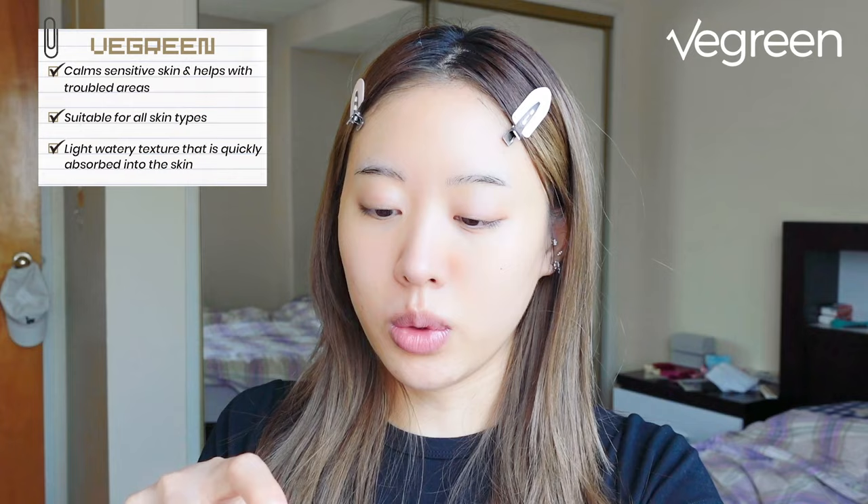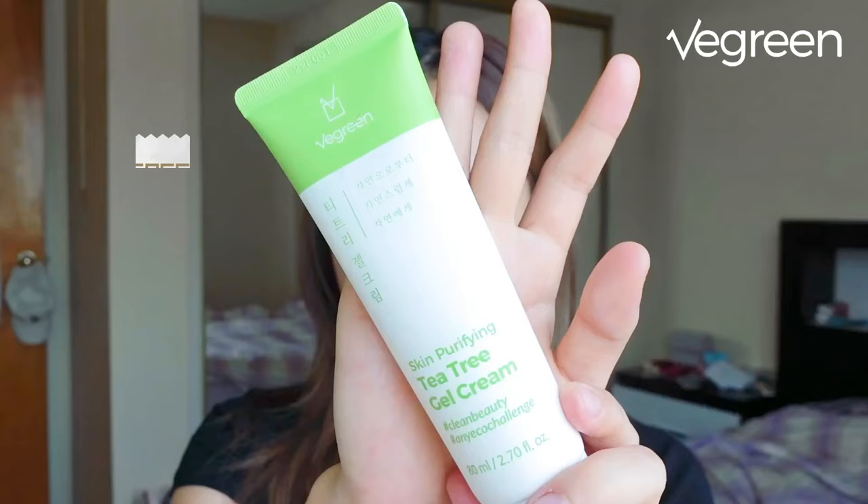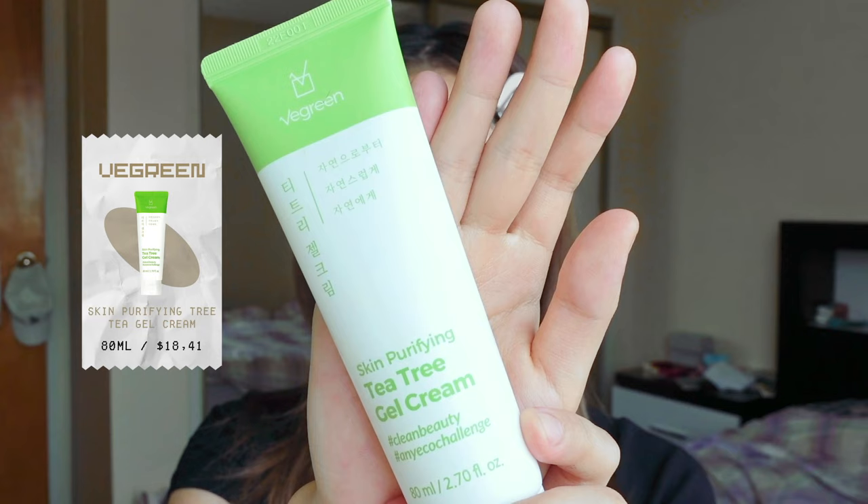Next I'm going to use a tea tree serum, also from vgreen. All their products work for all skin types, but this one is especially perfect for people with sensitive skin because it helps calm sensitivity and aids with trouble care. I love the light, watery texture — it's almost like water but really moisturizing when applied. If you have any skin trouble or acne, this is going to be perfect for you.